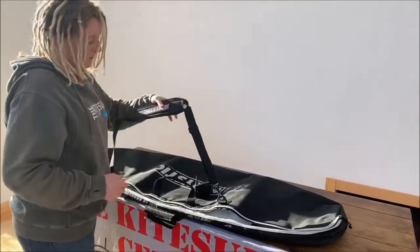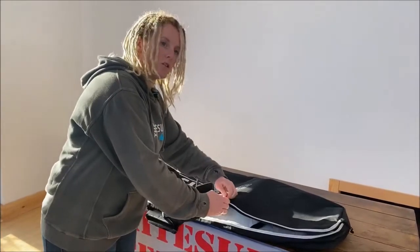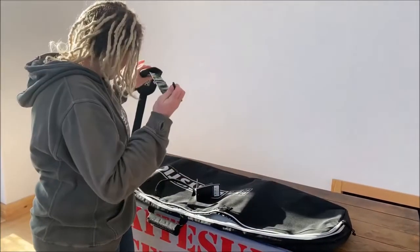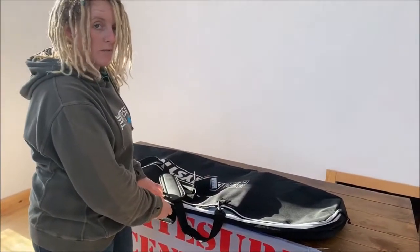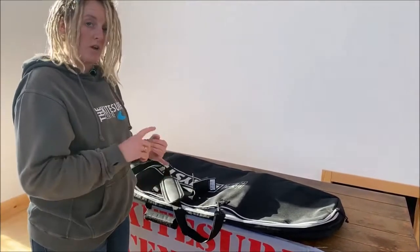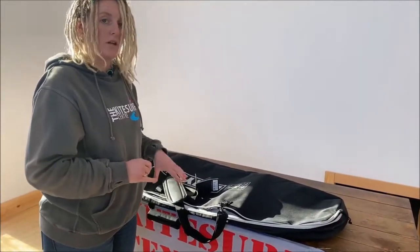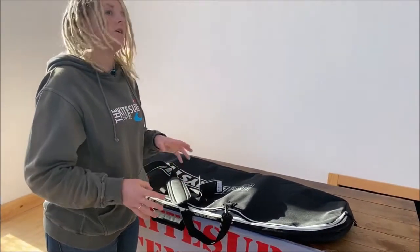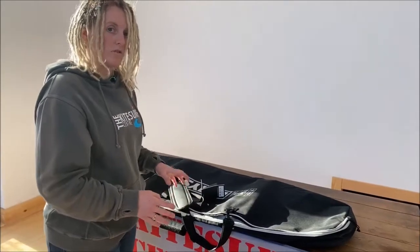Inside the bag you can see there's a carry strap — just a nice simple detachable carry strap so it's really easy to use. You can even leave it off if you're happy using the standard handle. Just to reiterate the sizes: you've got 135cm covering everything 135 and underneath, then 145 and 165, so you've got quite a lot of size ranges available.